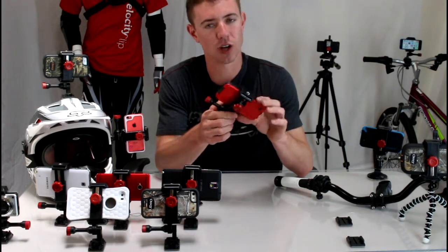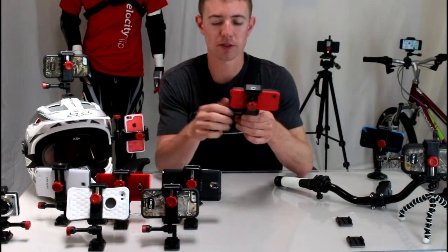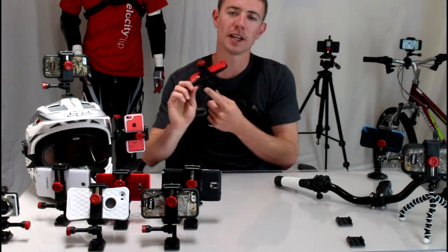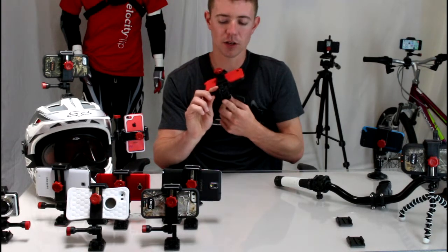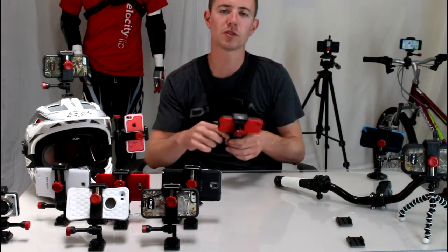So it's waterproof, it's shock and drop resistant, and they have the same point of view mounts. They have a universal modular foot which clips in and out of all the different mounts they make. So no matter what point of view mount you have, this just clips in and out — no use of tools, which is really cool.